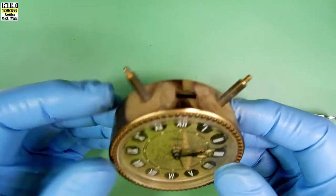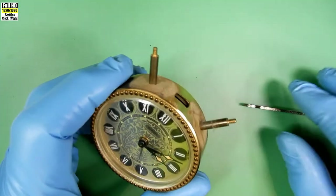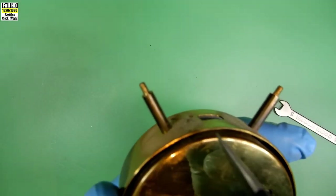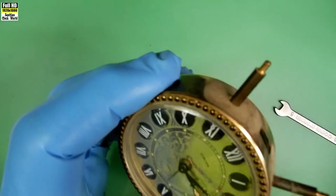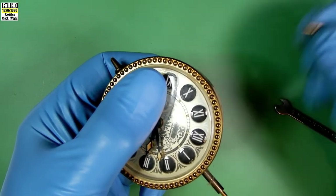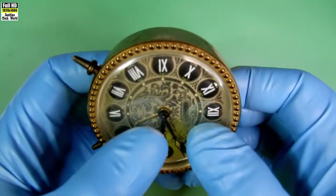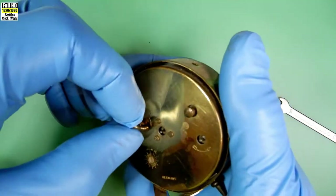Now we can remove the two cup bells. Have a look and see what we've got left. Those two pillars there have to be removed because they hold the back of the clock in. If you have a look at the back at the bottom of the pillars, you can see where they screw into a little piece of metal — there it is on the left and on the right. So we'll unscrew those one at a time; they come out rather easily. Put them in the tray with the nuts that came off.